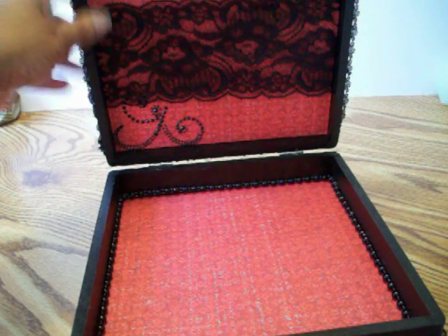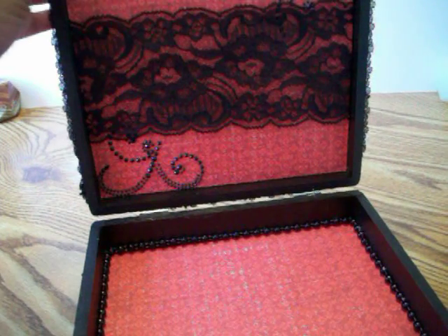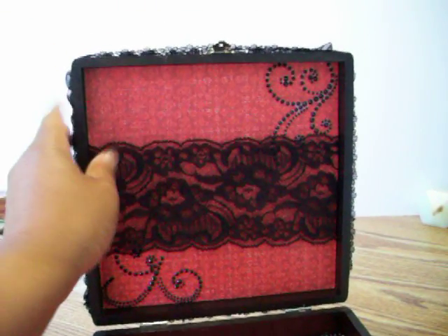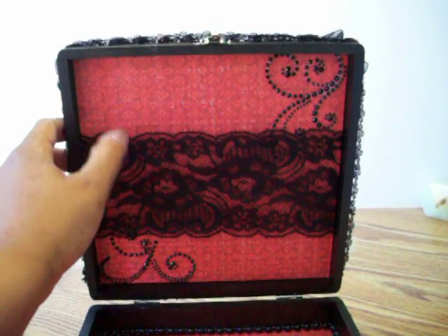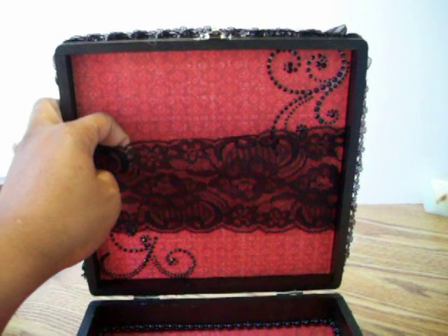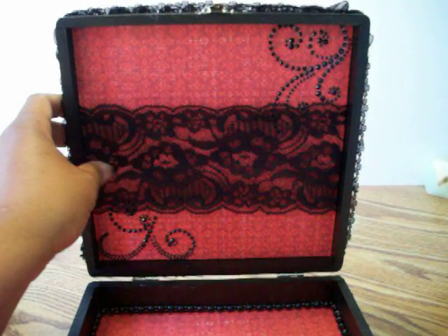On the inside of the box is again the paper from the Teresa Collins Fabrications collection. Let me move the camera up just a bit — there are some pearl flourishes, I think it's a Recollections brand. And I'm not sure where I got this beautiful lace from.